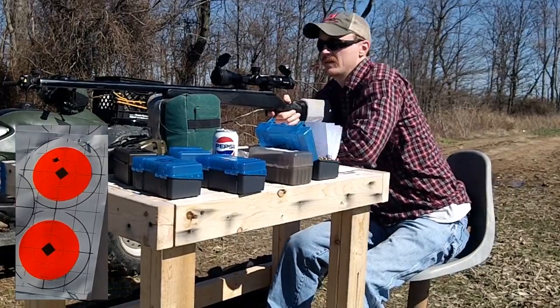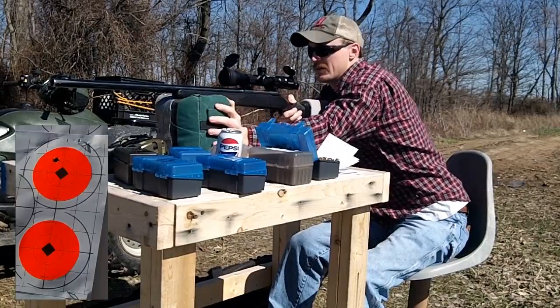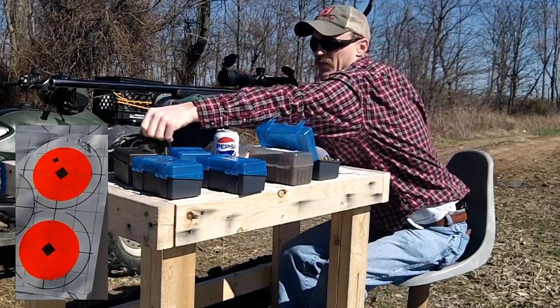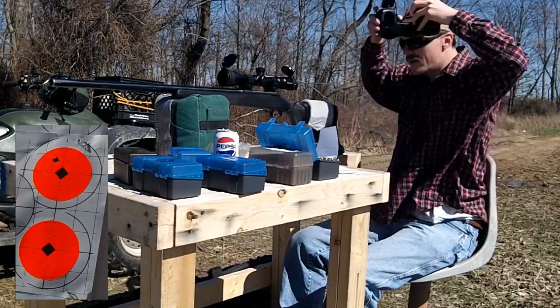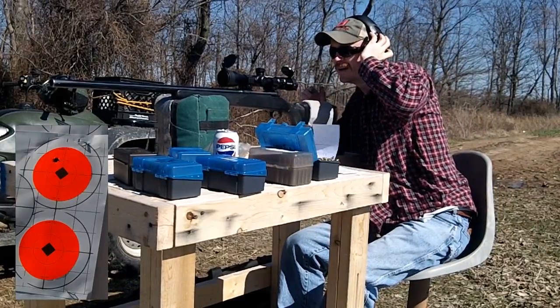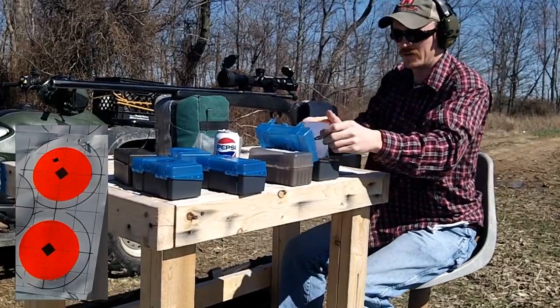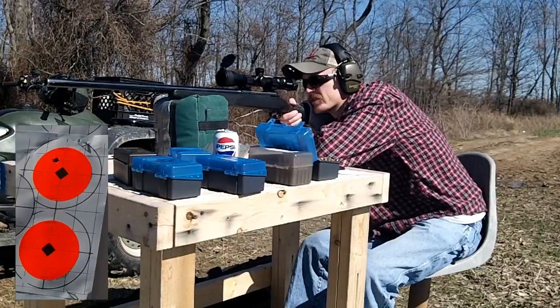We didn't get a reading — I think I need to slide my bag over just a little bit. Didn't have my ears on either; I didn't wear them for the 223 because it wasn't too loud, but this one's got a little pop to it. Let me adjust the chronograph just a little bit over. Let's try that again.